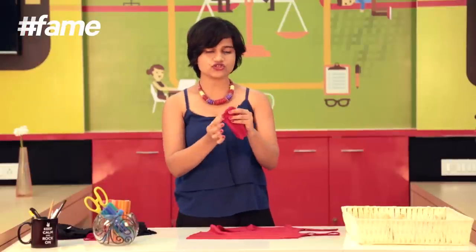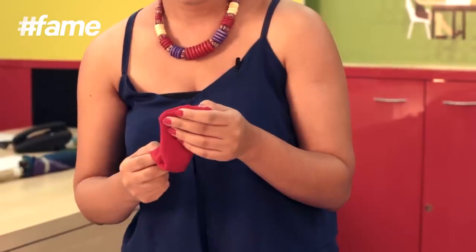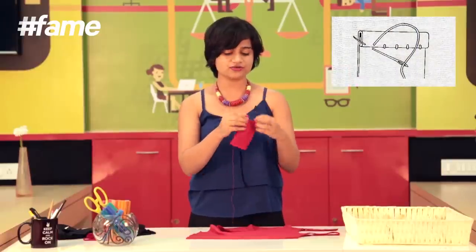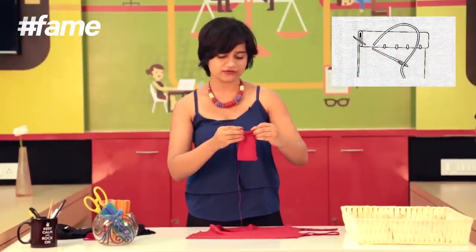You'll notice that the edges don't come out perfectly. Insert the pencil with the pointed edge in and push it out. Once I have my corners out, I'm going to stitch this edge, and for doing that I'm going to fold it in to run a hem stitch along it.